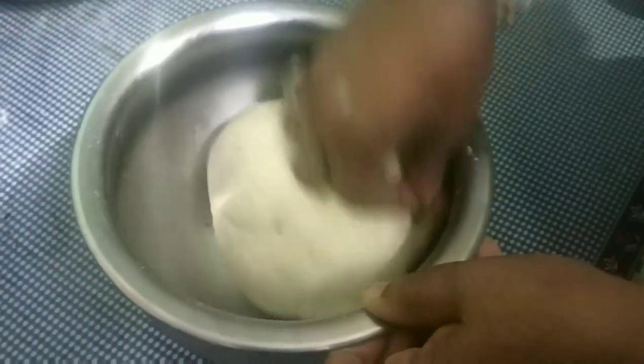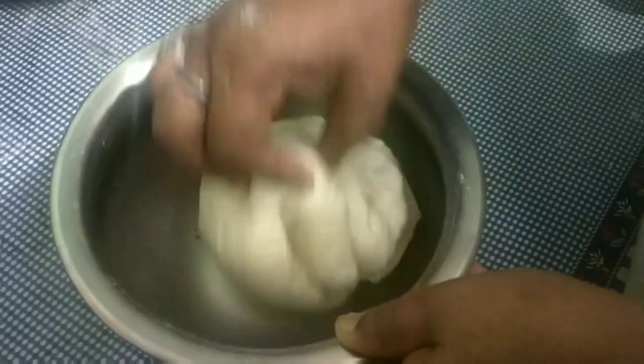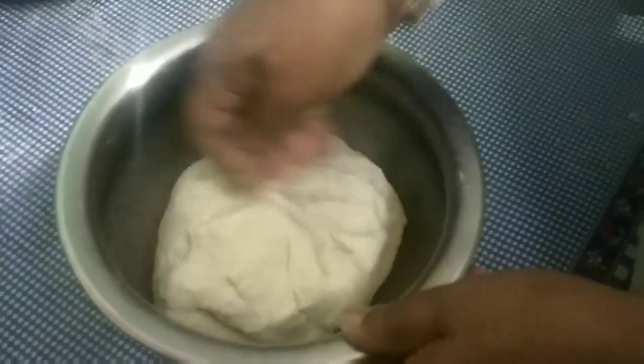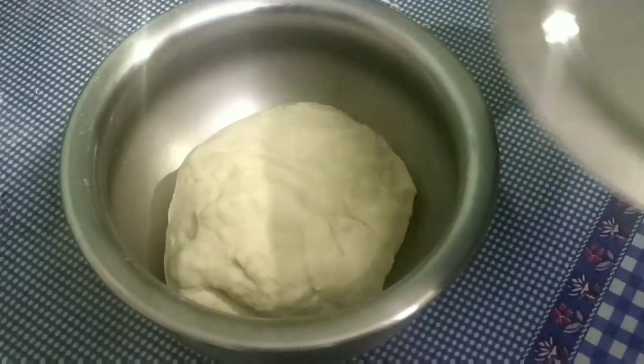Here we go. I want to cook it, and then I can cook it for a few minutes. I'll cook it for 10 minutes.